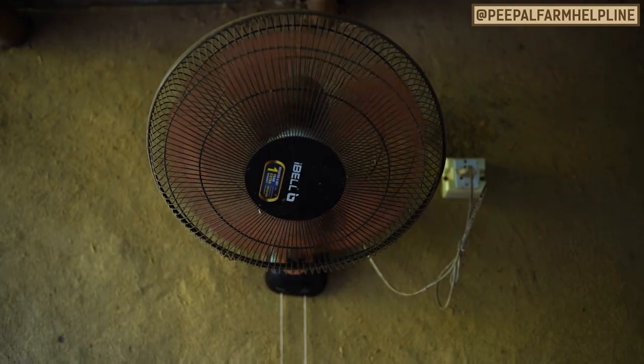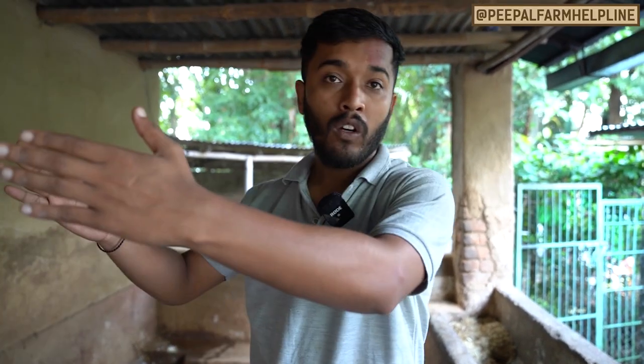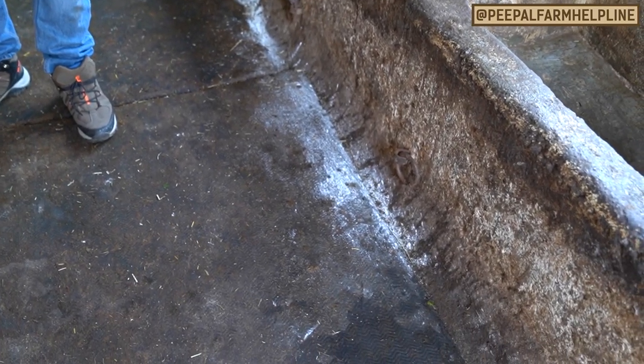Animals cannot regulate their body temperature on their own. For adult animals, we provide fans for ventilation. For cows that are pregnant, we also ensure they get proper airflow and care. The shed floor is slightly angular.